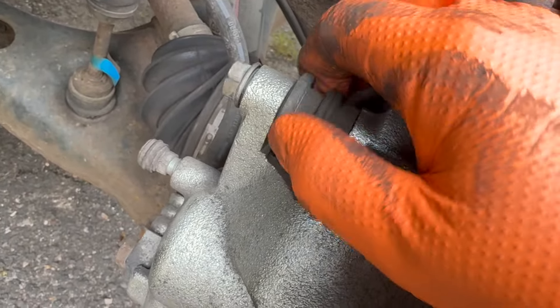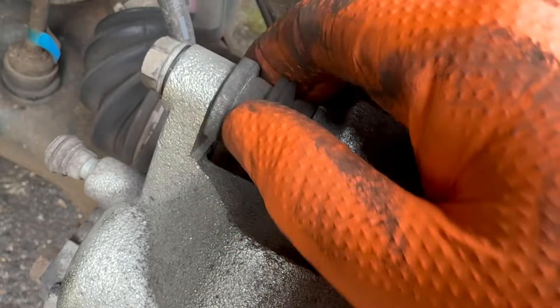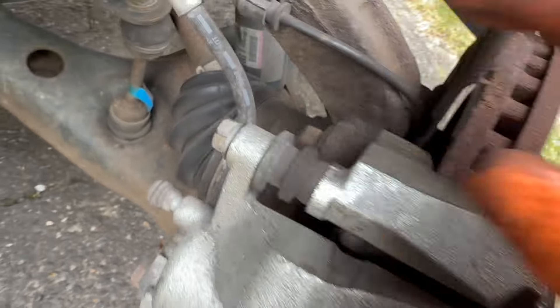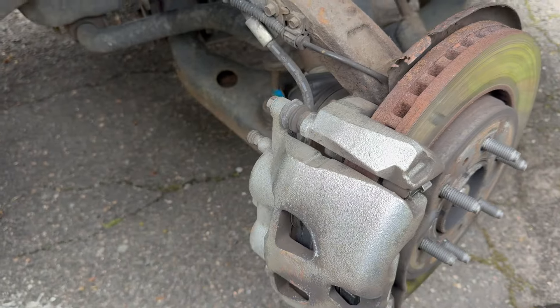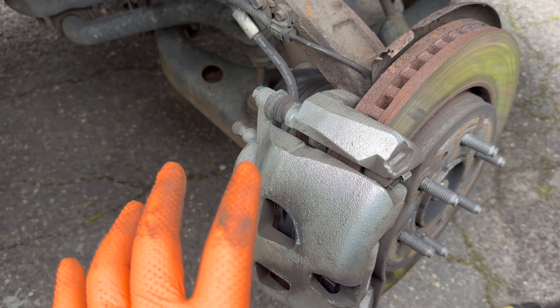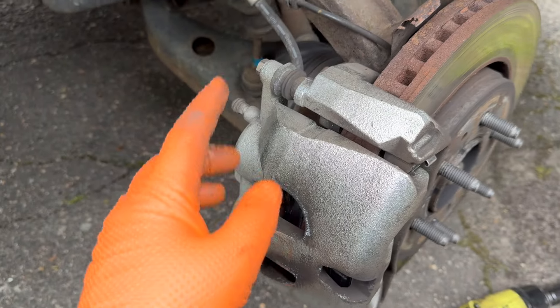This one has a flat spot — you want the flat spot on the bottom of the caliper itself while you're tightening it. Torque these bolts to 27 foot-pounds. This is on a 2011 Ford F-150 SuperCrew, so yours may vary — but if you're working on the same vehicle, they're 27 foot-pounds.